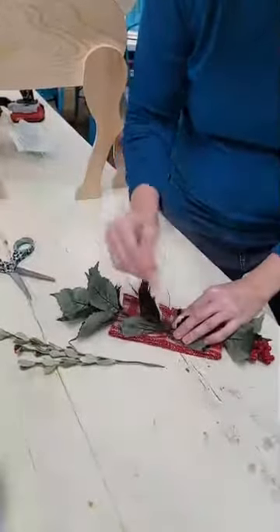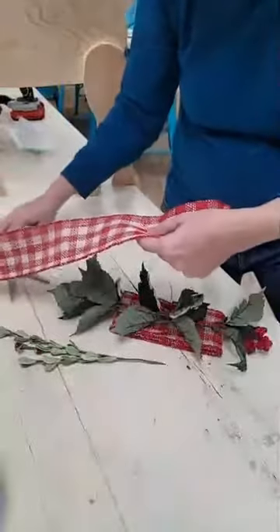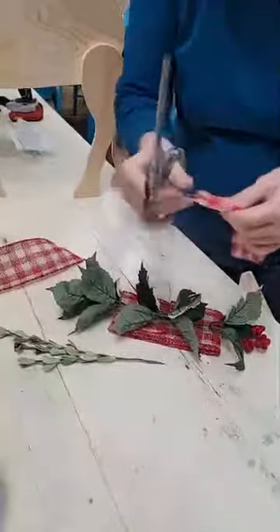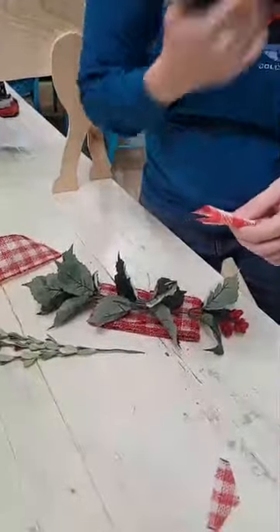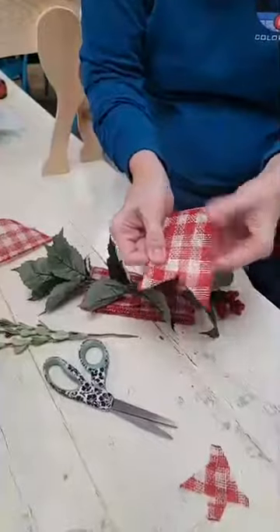You have your wire here sticking up, and then we're gonna pick a little bit of extra ribbon to make the little tail that hangs down. I'm cutting the edges here to make a little angle — from bottom to top — and that makes your pretty ends.